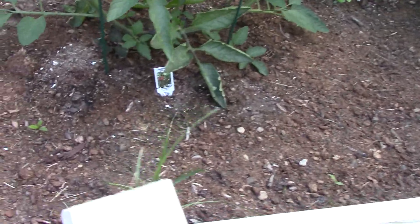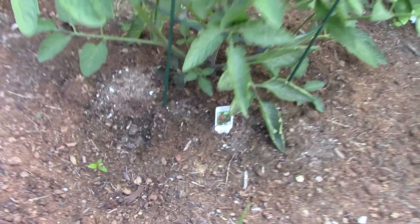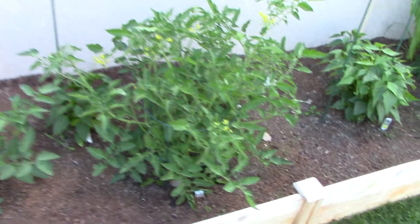Basically what I'm doing is every other day I give it a watering and just check on it for her and just make sure it's all good. And so with that we have a tomato plant right here.